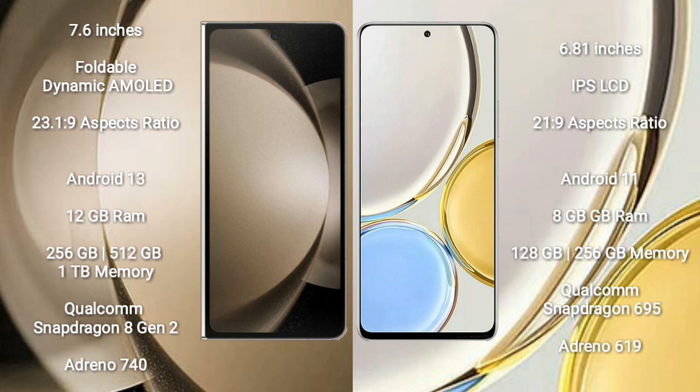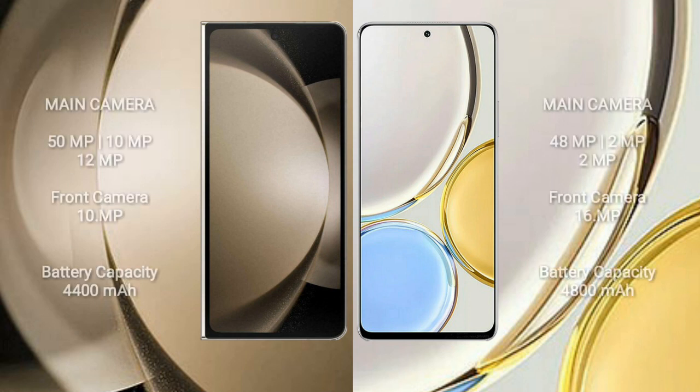Honor X9 comes with 8GB RAM and 128GB or 256GB internal storage, powered by a Qualcomm Snapdragon 695 processor and GPU Adreno 619.